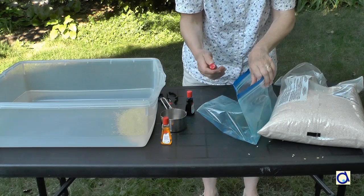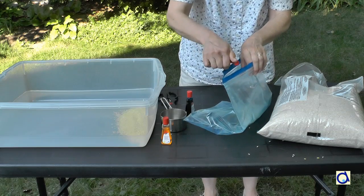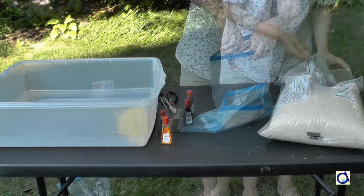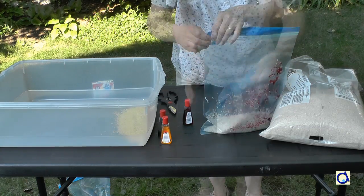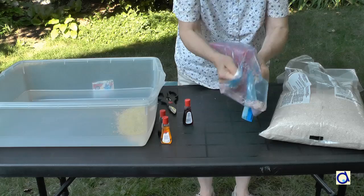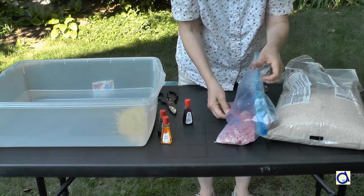To colour the rice, it's very simple. Take a plastic bag, put food colouring in it and then add the rice. Mix well and the coloured rice is ready to be poured into the sensory tub.